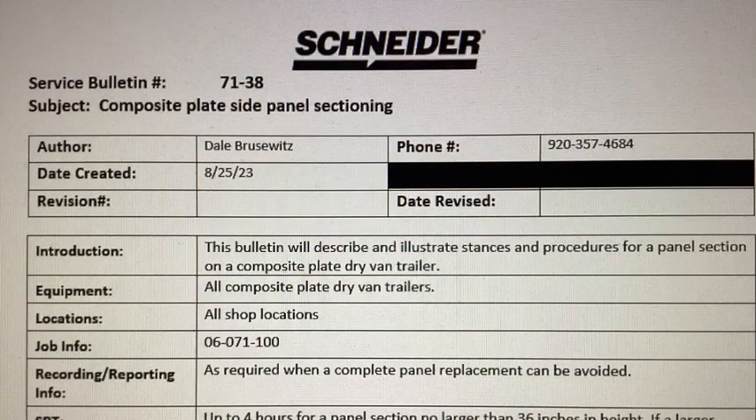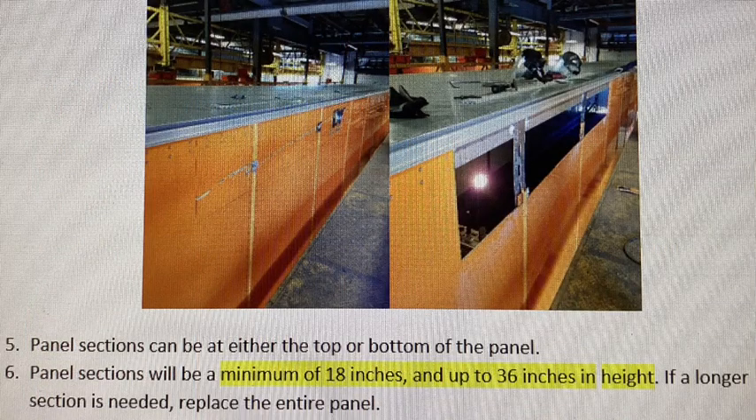Please refer to Service Bulletin 7138 for written instruction, and make note that panel sections will be a minimum of 18 inches and up to 36 inches in height. If a longer section is needed, replace the entire panel.